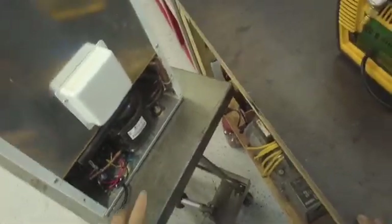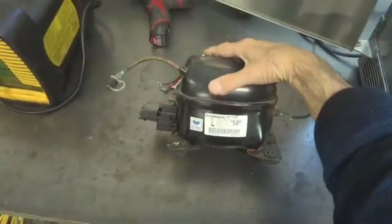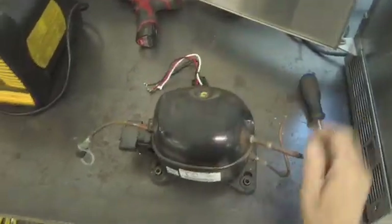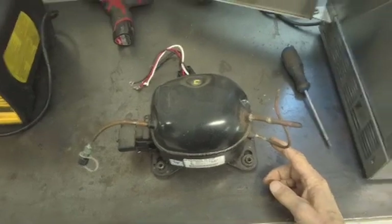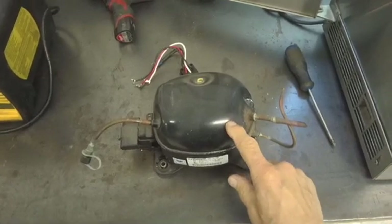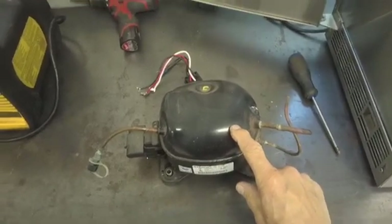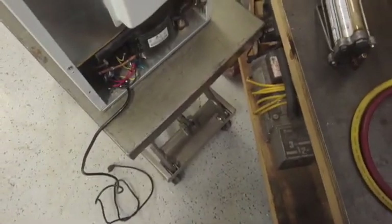This is an LG compressor, about 300 BTUs, 134A, 115 volts. The replacement is an Embraco EM30HR — 300 BTUs, 134A, 115 volts. I took this out of a Sub-Zero wine cooler and it's been sitting a while, but I pinched the lines to lock out air and moisture. Before we pull the old one out, we're going to make sure this one runs by pumping it down to check the valves.